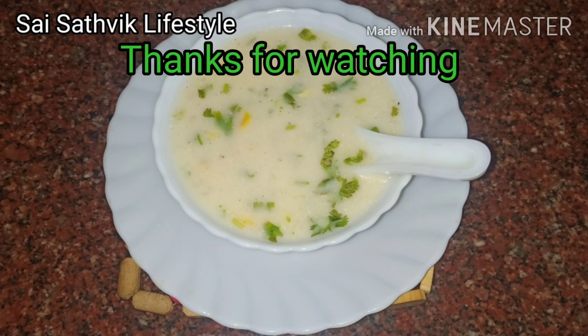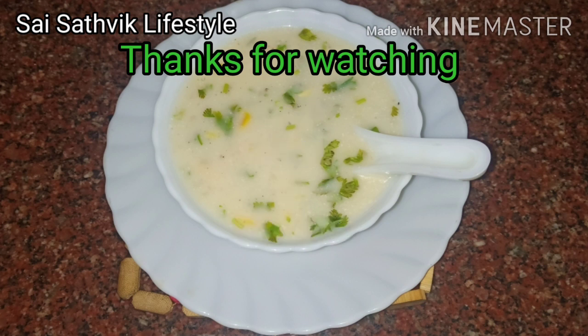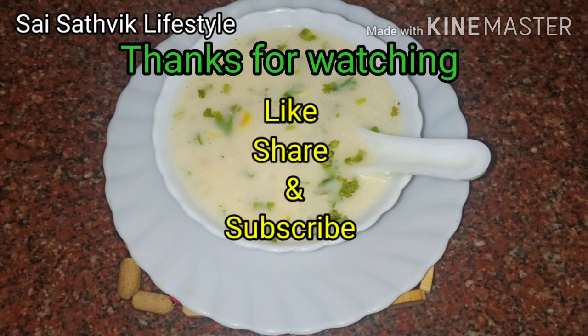Take care, bye bye! This is Sai Sathvik Lifestyle Channel. If you are interested, please share it, please like it, please subscribe, and click the bell icon for all notifications. Thank you, bye bye!